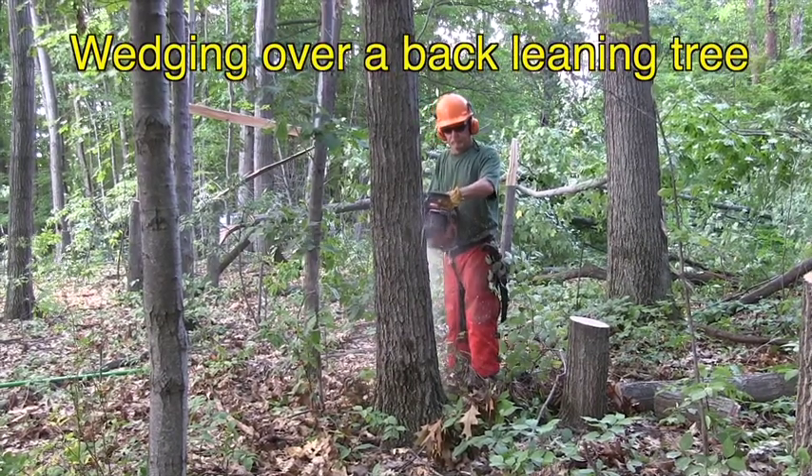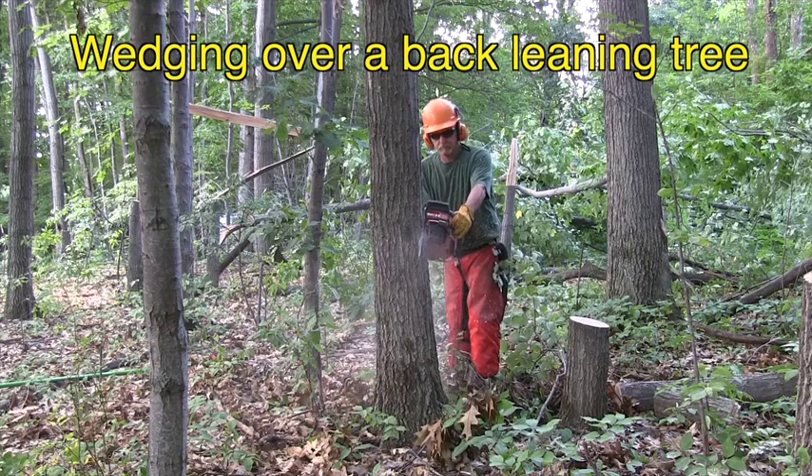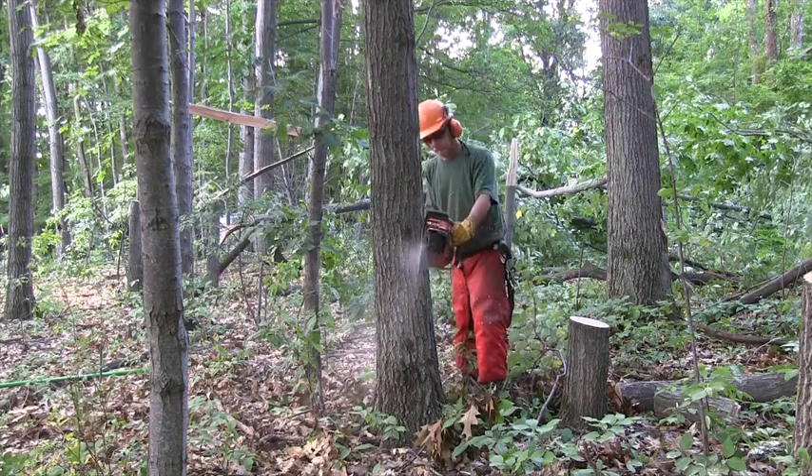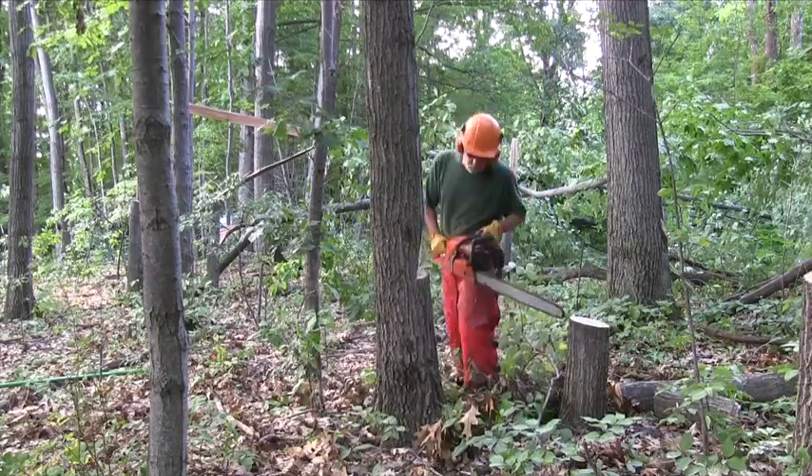Here I have a tree with a substantial amount of back lean, but I want to fell it against its lean. After I'm through far enough, I'll tap a wedge into the back cut, then finish the hinge.